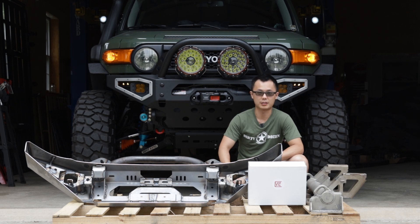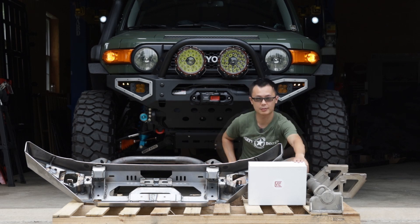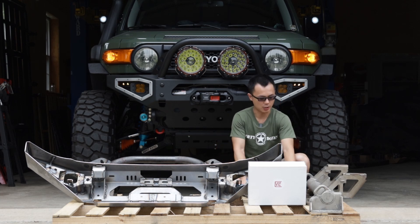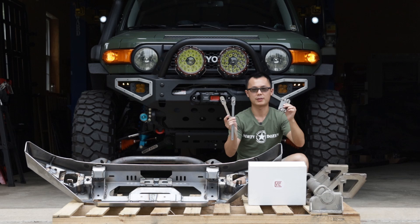The shipment for this bumper consists of three main parts: the inner structure, the outer shell, and a hardware box. Our bumper is made from structural carbon steel, so they need to be coated to avoid corrosion. Please note inside the hardware box, there is also a pair of frame reinforcement brackets that also need to be coated. You will also find four welded nut plates, but they are made from stainless steel, so they do not need to be coated.